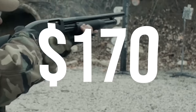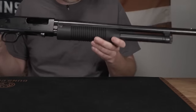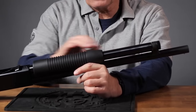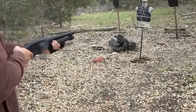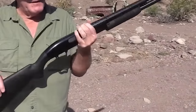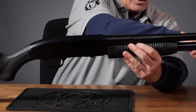Mossberg Maverick 88 – $170. The Mossberg Maverick 88 offers a reliable and affordable option for home defense. It shares many features with the Mossberg 500 but comes at a significantly lower price point. It is a pump-action shotgun chambered in 12 and 20 gauge, known for its simplicity and effectiveness, making it an excellent choice for homeowners on a tight budget. It is built with cost-effective materials while still incorporating important reliability features.